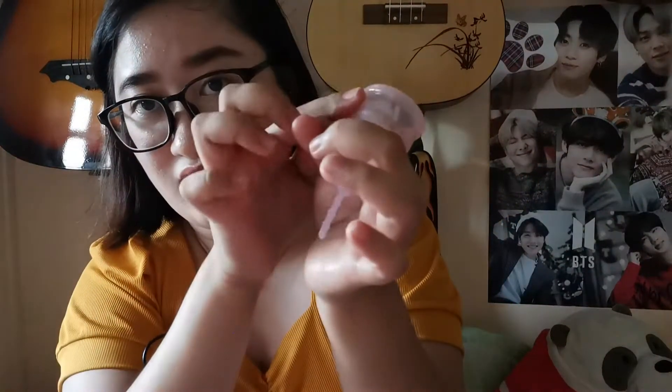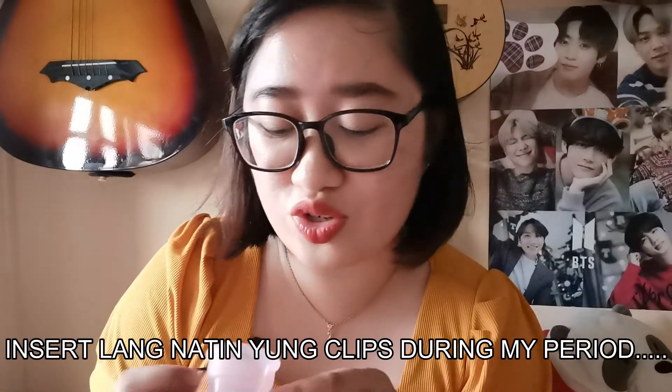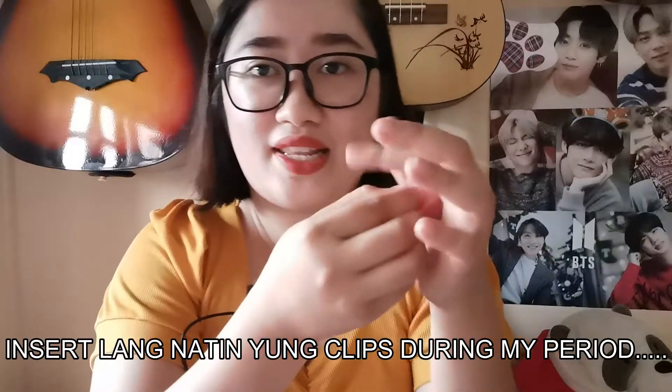The problem with my first attempt using the C-fold was that the cup didn't open up properly inside. It stayed folded, so it didn't create a vacuum, and the blood just leaked out. I noticed this on the first day when I saw there was a leak. It was because the cup didn't open correctly.